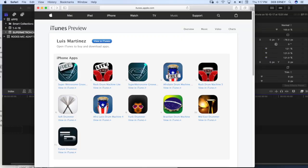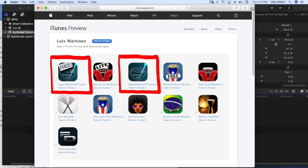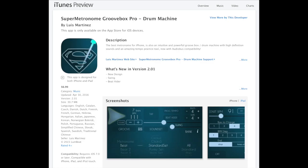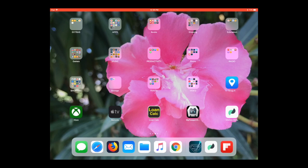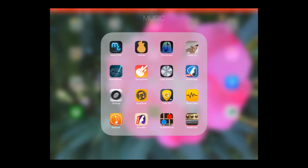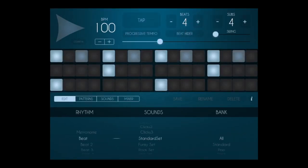You can get this app at the Apple App Store. You can get a free version or you can pay. I paid $6.99 for my version. You can use this app with an iPhone or an iPad. I'm using my iPad and I'm opening up Super Metronome.